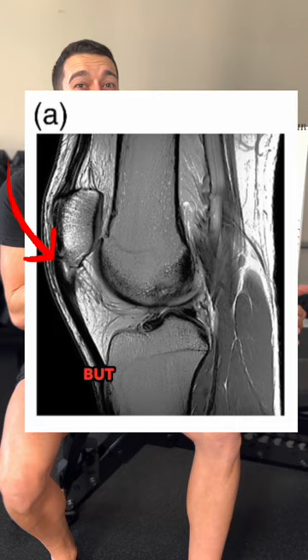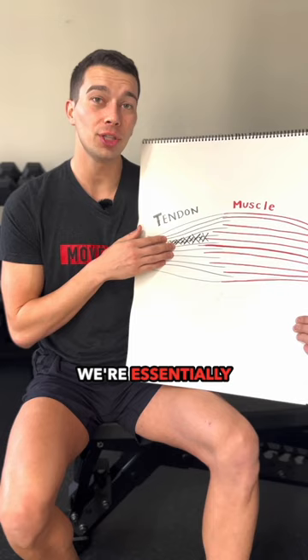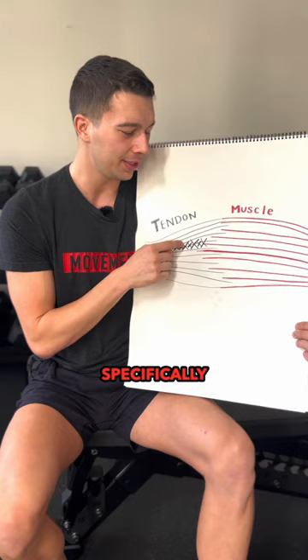What you can see is that there's some good, healthy collagen matrix here, and then some more degenerative portion described here. When we load the tendon with light weight, we're essentially just going to go around the damaged portion. When we do very fast movements like plyometrics, we will lengthen and shorten the entire musculotendinous unit as a whole — we might put some stress through this area, but we're not specifically stimulating it.